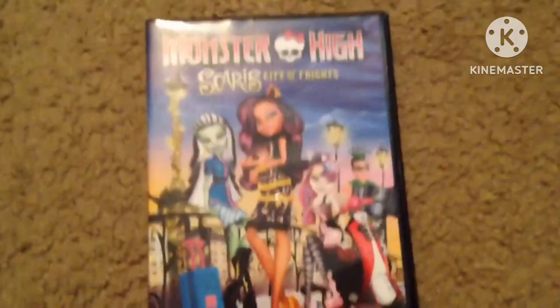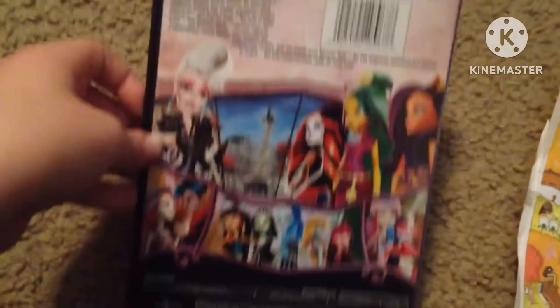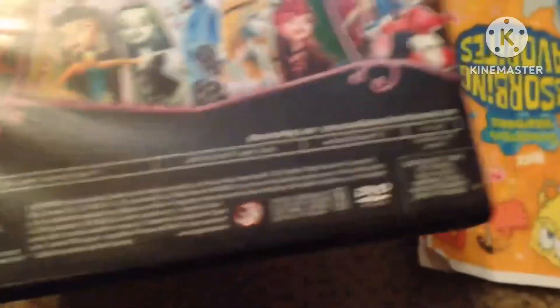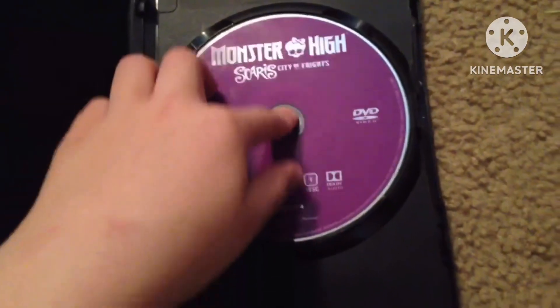This is the front. This is the back. This is one hour and one minute. Here's the disc. Here's the bubble disc.